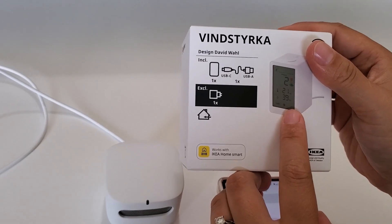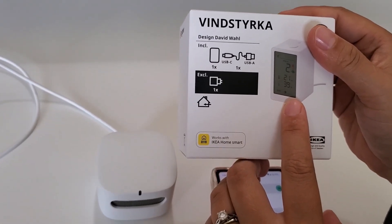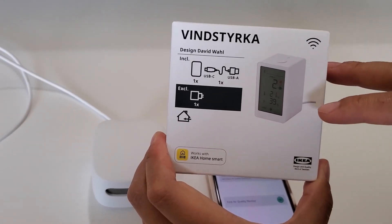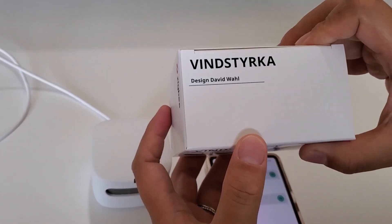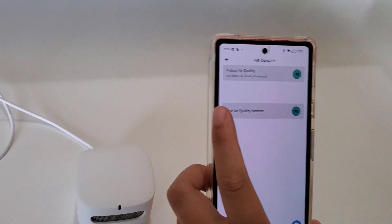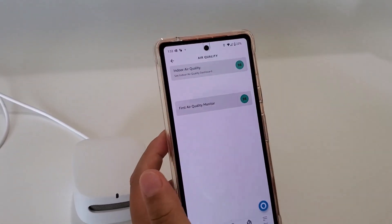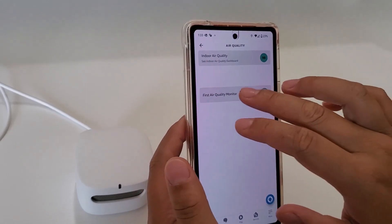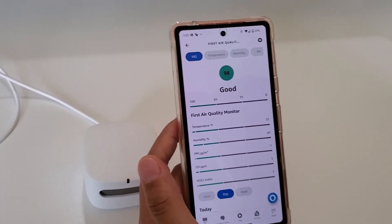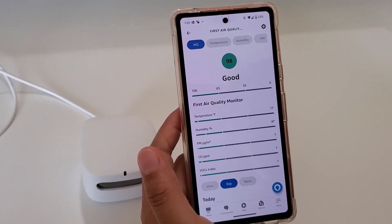Because of that limitation, I recently bought an air quality sensor from IKEA, and in my next video I want to give a detailed review of how that sensor works and whether I like it better. That's everything I wanted to mention about this Amazon sensor — if you found this video helpful, please subscribe to my channel. Thank you.